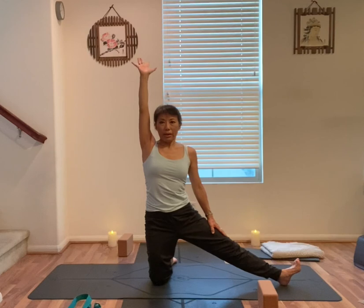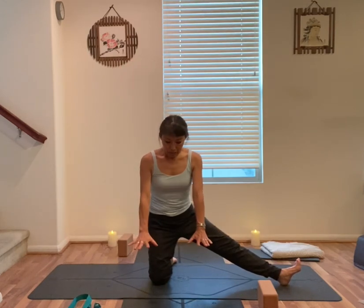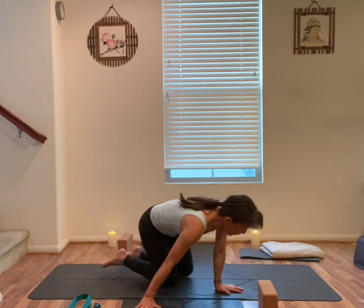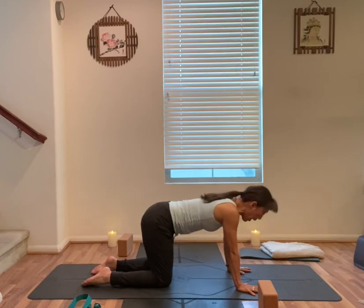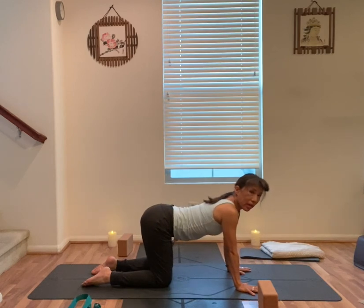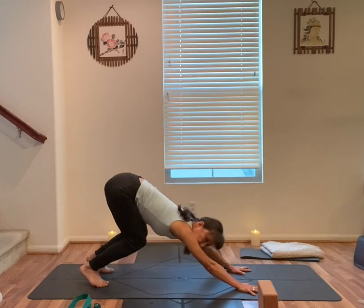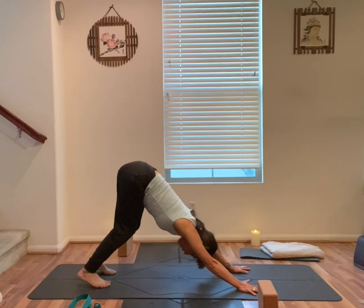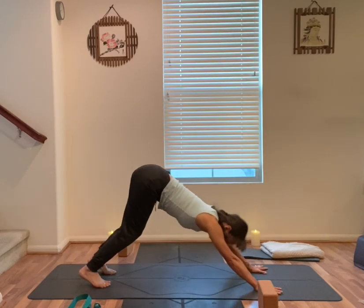Slowly bring yourself back up, unwind your hands, hands in front of you, left knee back, tabletop. Inhale, exhale, cat pose. Next exhale down — tuck your toes under, keep your knees bent, chest towards your thighs, feet at least hips distance apart, push the mat forward with both hands.